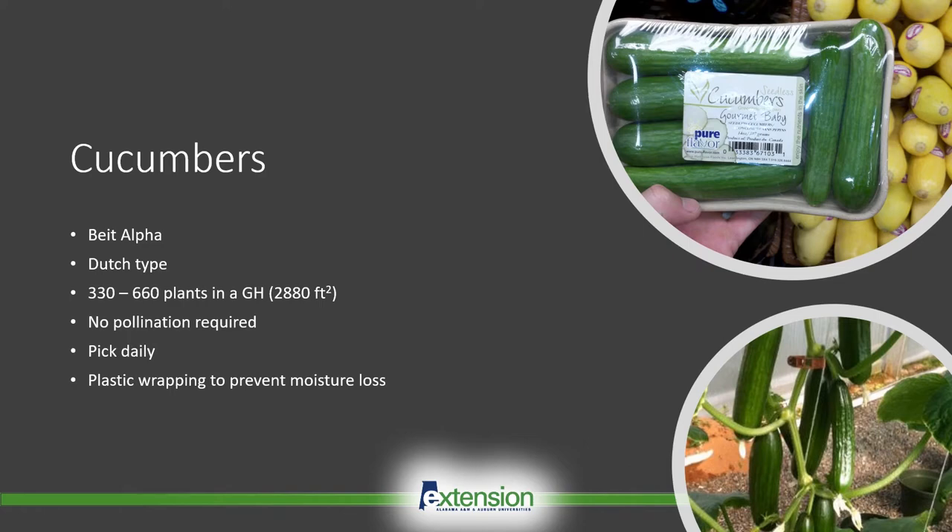As a cucumber loses moisture, it also loses its crispness. These specialty cucumbers have a thin skin, so moisture loss is much more rapid than traditional cucumbers. Similarly, Dutch cucumbers are also individually wrapped in plastic. Dutch cucumbers are a lot longer, about 12 to 16 inches in length, but they have very similar attributes to the Beit Alphas.